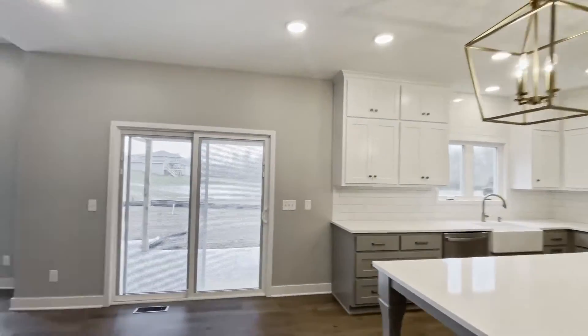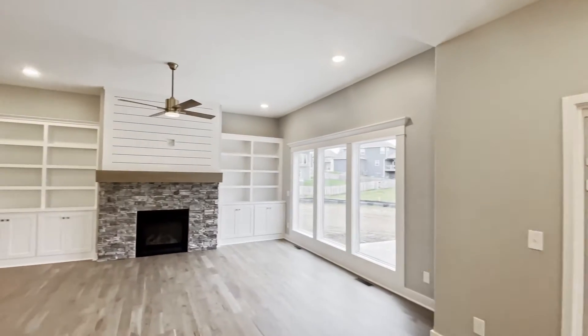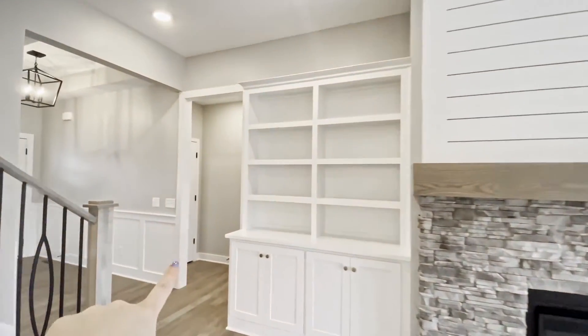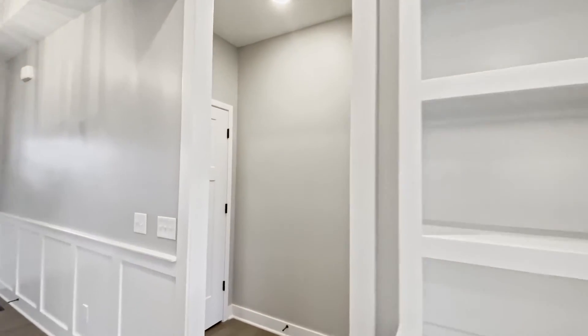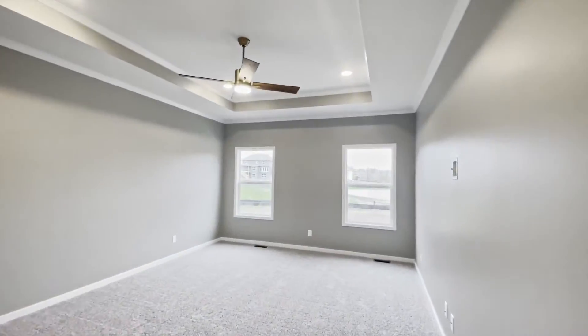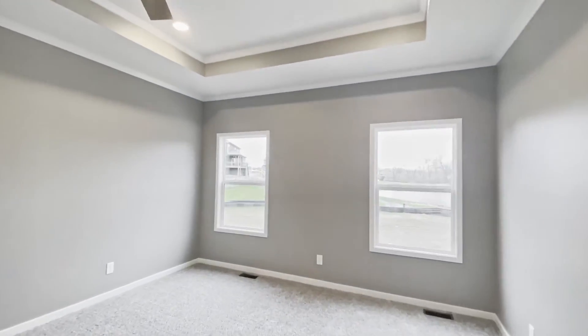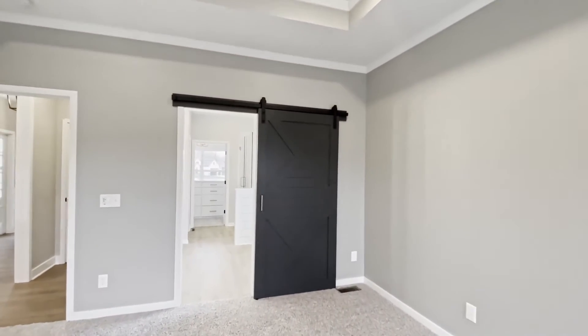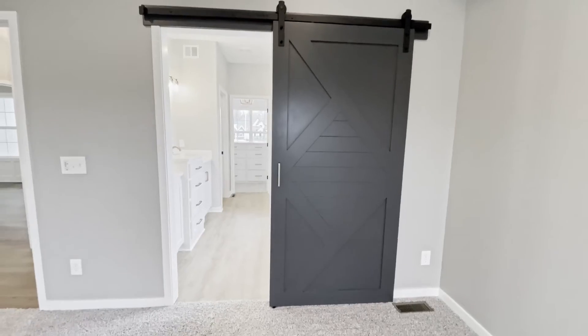All right, so now on to the master. I just think everything turned out so pretty. We have a linen closet over here, and then here's a look at the master bedroom — high ceilings, two big windows that let in a lot of light. We have a barn door here. I love all the gold hardware in this house.